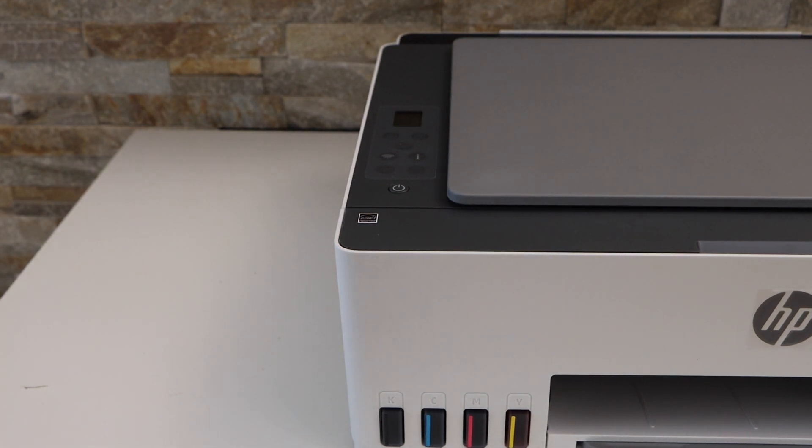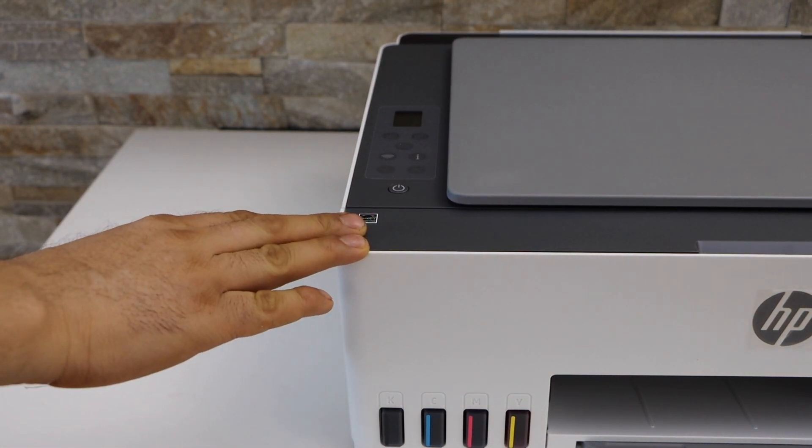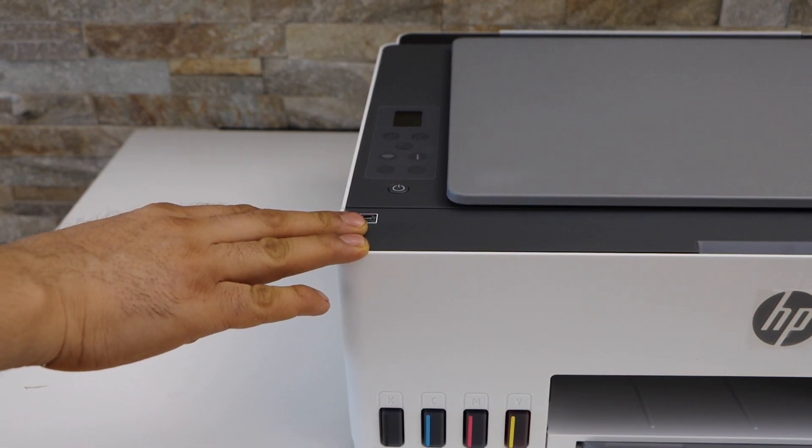In today's video I'm going to show you how to do the Wi-Fi setup of your HP Smart Tank 5105 printer. The first thing is to go to the printer screen.